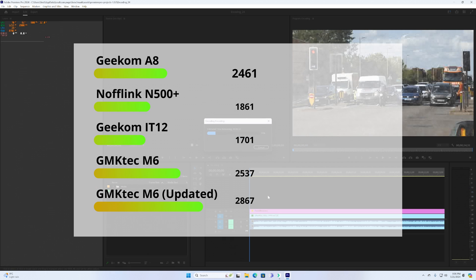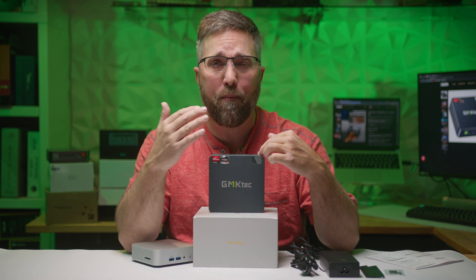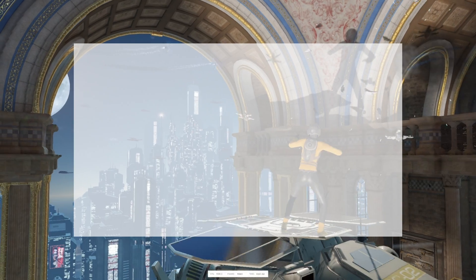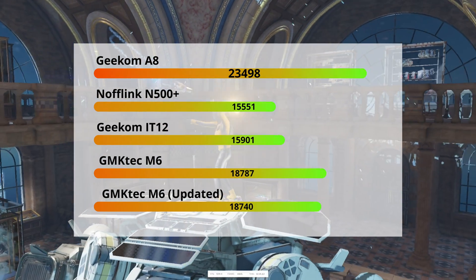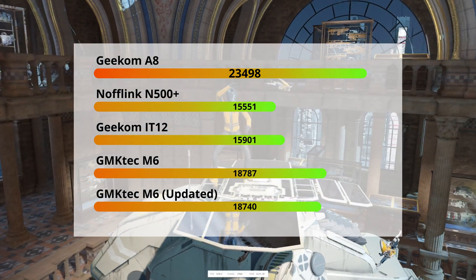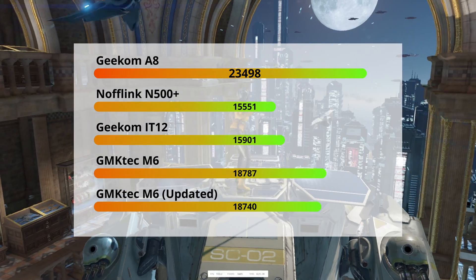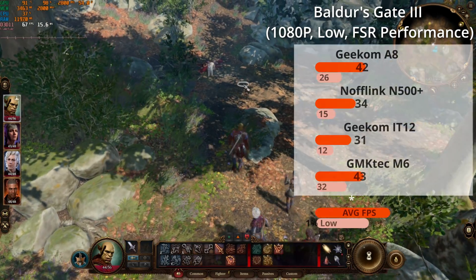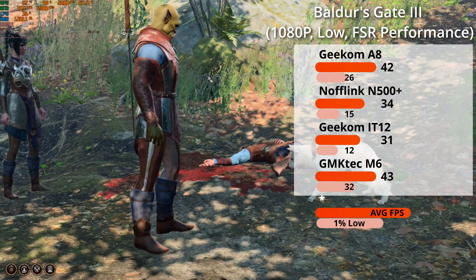You'll also notice that post-update, we get a significant performance boost. Knowing my audience, I can't review any PC without checking its gaming performance, so let's dive into how it handles some less demanding and older AAA titles. Starting with pure 3D graphics performance in the 3DMark Night Raid benchmark, the RDNA-based Radeon 660M in the GMK Tech scored 18,740 — an above-average score for this APU, coming in just 21% below the RDNA 3-based A8, and significantly higher than the older Vega graphics and the less capable Iris Xe iGPU.